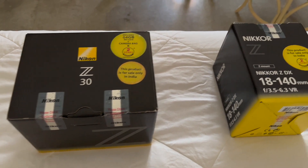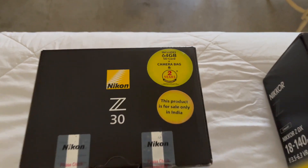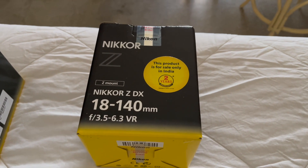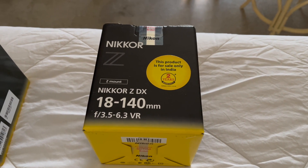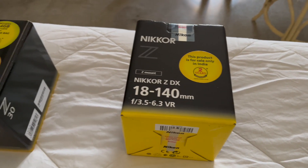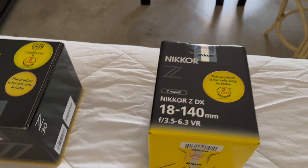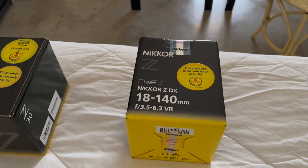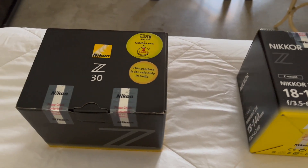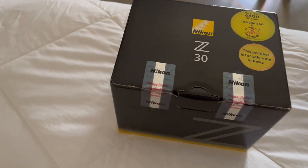Let's take a look at the two items I have for unboxing. I have the Z30, which also comes with a free SD card, and the 18 to 140mm Z DX lens with a maximum aperture range of f3.5 to 6.3. Note that this is not one of the kit lenses that come with the Z30 — those would be the 16 to 50mm and the 50 to 250mm. This lens is actually more ideal for travel photography and general all-purpose vlogging.